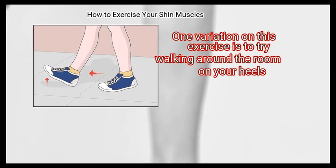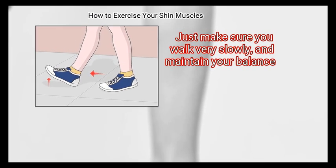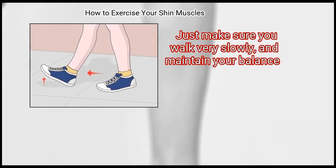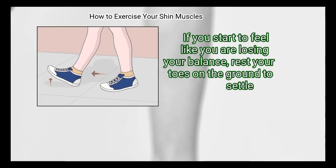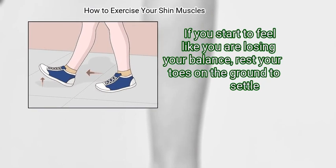One variation on this exercise is to try walking around the room on your heels. Just make sure you walk very slowly and maintain your balance. If you start to feel like you are losing your balance, rest your toes on the ground to settle.